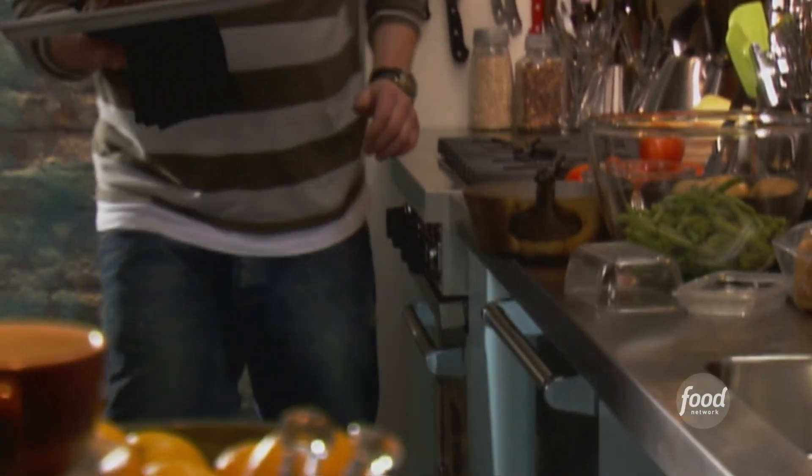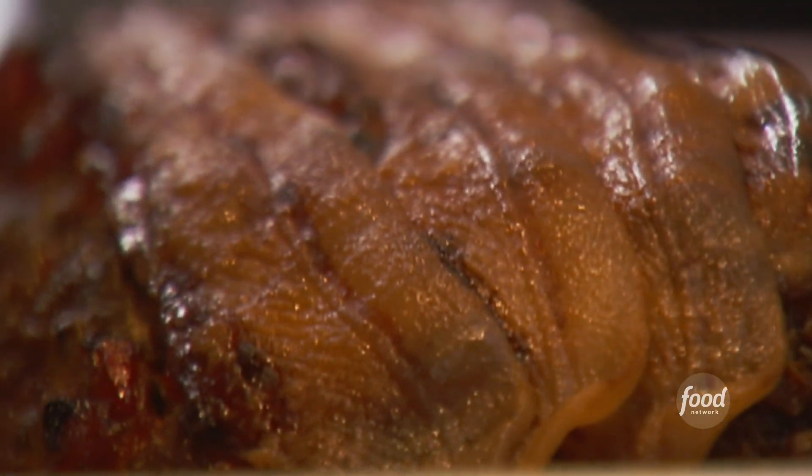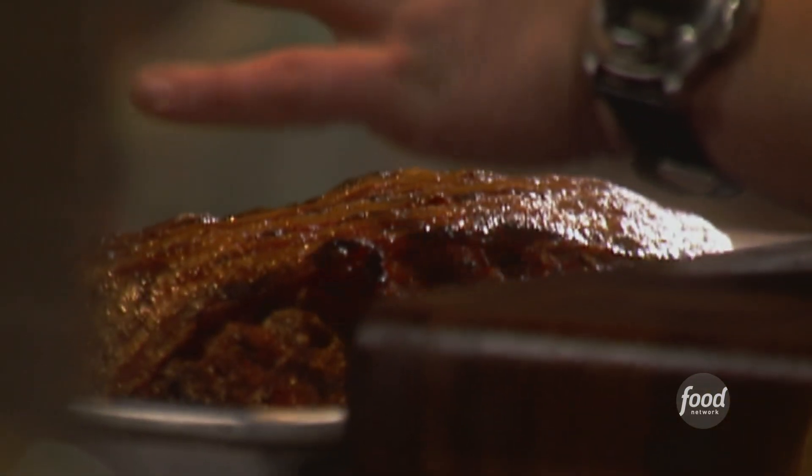Oh, check that out — looks exceptional. All the fat has strained off. It's a little dark on the outside, but the meat is cooked perfectly. It's roasted. I can smell the bacon and that delicious tomato and sweet pepper relish. Leave it on the counter, just let it rest.